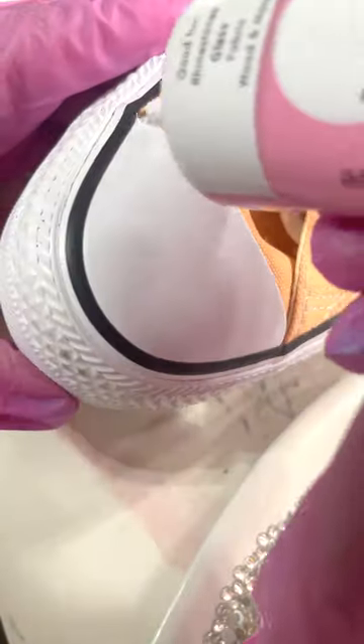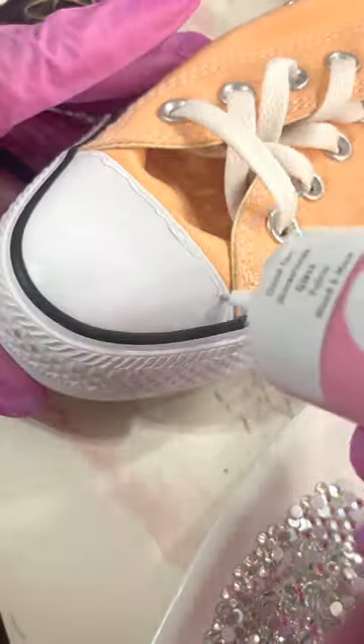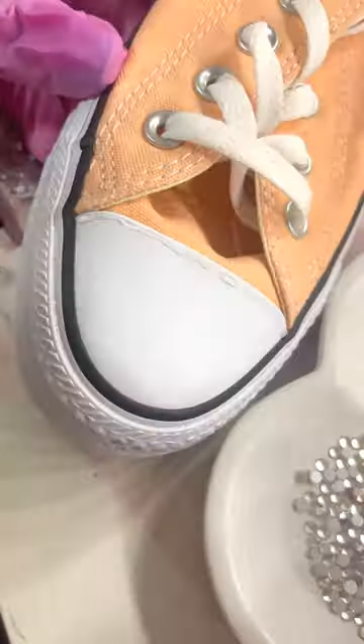Let's get up close and personal with these Converse tennis shoes. We will be applying rhinestones to the rubber parts of the toe. I'm using my heavy-duty crystal glazed glue, of course, size SS-16 glass rhinestones.